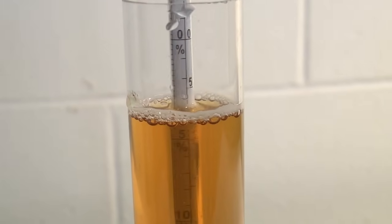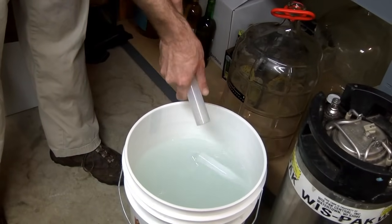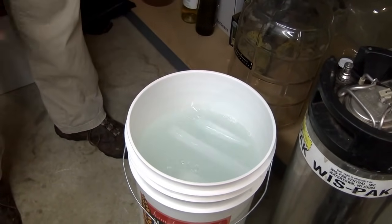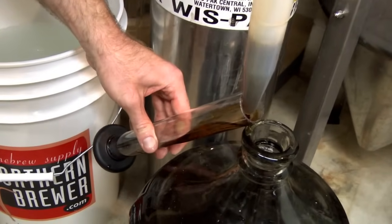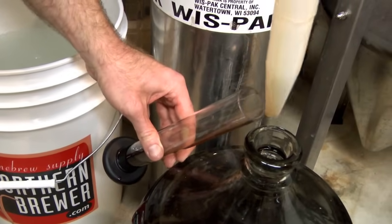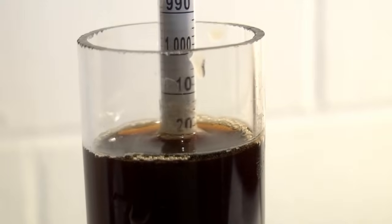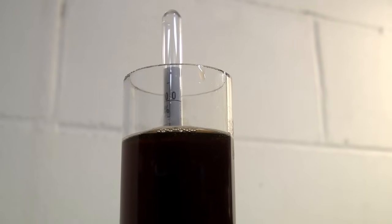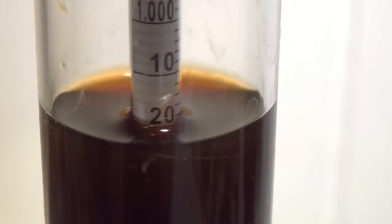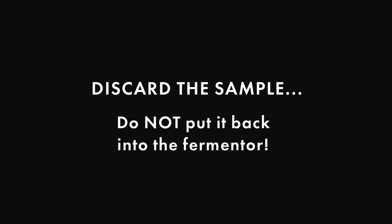That's a lot of theory — how do you actually take a hydrometer reading? First, you need a wort sample. Sanitize the beer thief that came with your starter kit and use it to fill a hydrometer test jar or the plastic tube the hydrometer comes in. Second, float the hydrometer in the sample and give it a spin to make sure it's not sticking to the sides of the jar. Finally, read the specific gravity or potential alcohol where the surface of the beer intersects the scale. Then discard the sample — don't put it back into the fermenter.